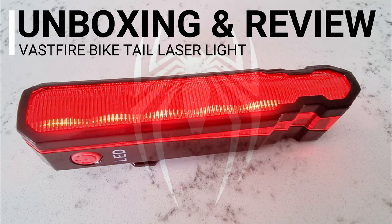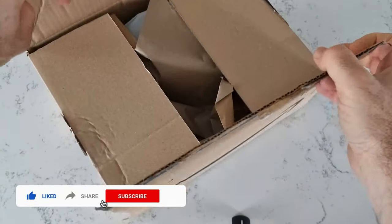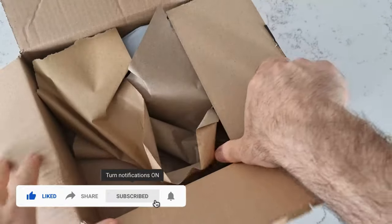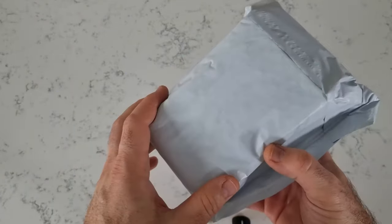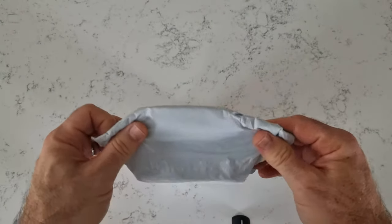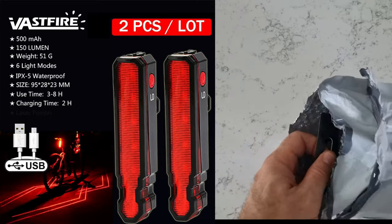In this video I will be unboxing and reviewing the Vastfire bike tail laser light. Welcome and welcome back, this is the Review Dad. If you're wondering why I'm referencing Spider-Man, keep watching and all will be revealed. I also reference another famous TV show, but again keep watching and all will be revealed.